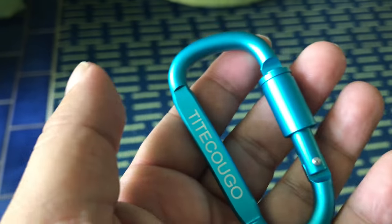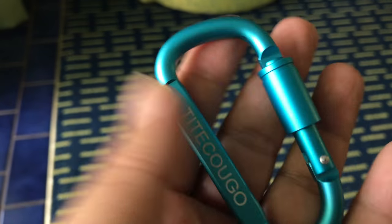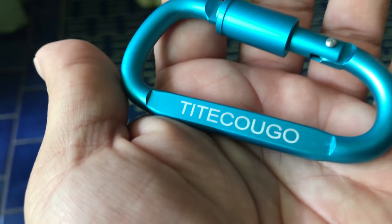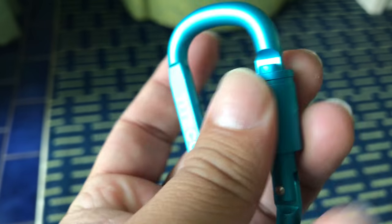Whether you're rafting, backpacking, putting your water bottle on your backpack, putting shoes together - whatever have you. As you can see it's pretty big. It says 'Tightkugo' on it.